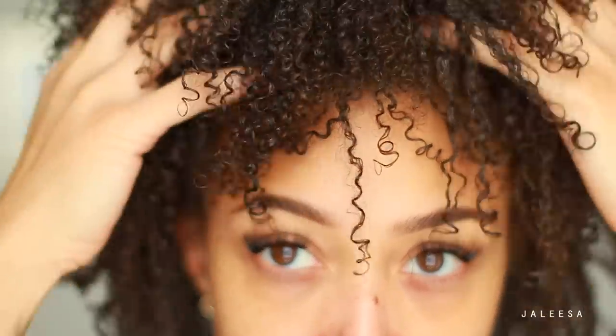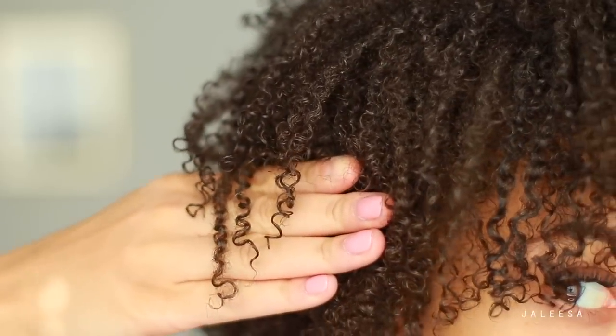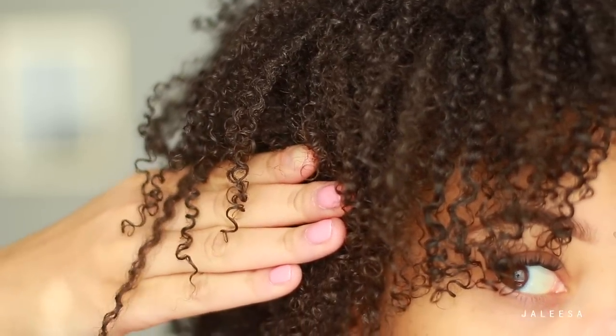Hey guys, it's Jaleesa. I am back with another hair care video. Today is all about hair TLC. My curls need some love. They are dry and it is just time to give them some moisture, to give them a nice treatment so that my curls can pop and look healthy and shiny. So let's get into it.